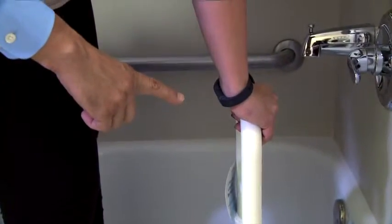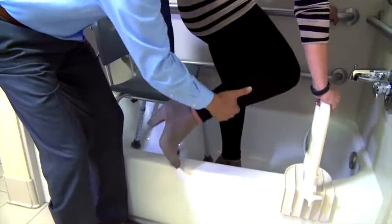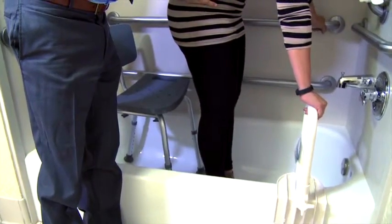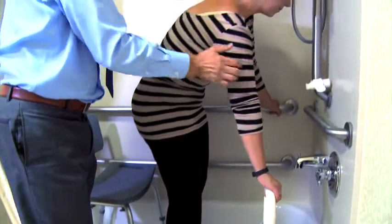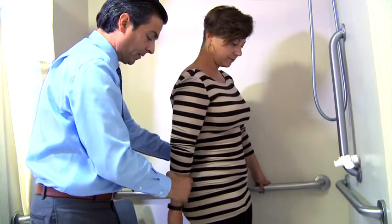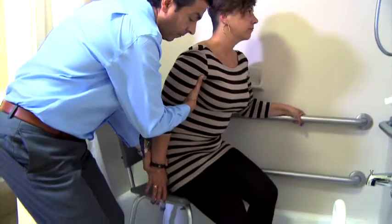While maintaining hold of the grab bar with one hand, provide assistance to raise their other leg over the tub threshold. Then they can release the tub bar and stand up, making sure before they attempt to sit, they reach back and grab the shower seat and maintain a 90 degree hip angle. Stabilize the shower seat as needed.